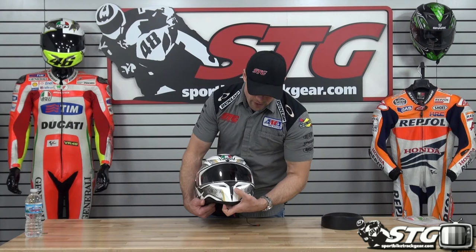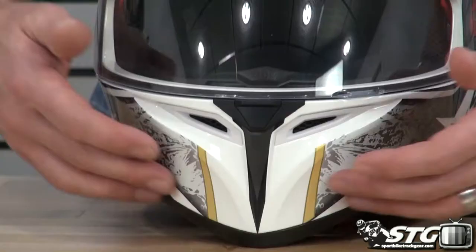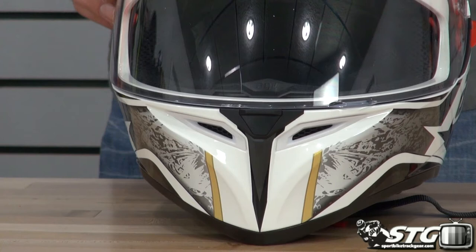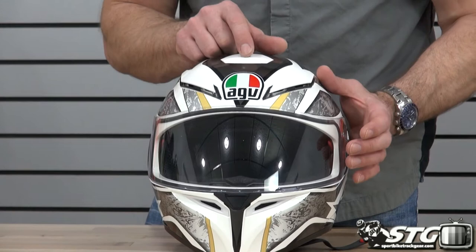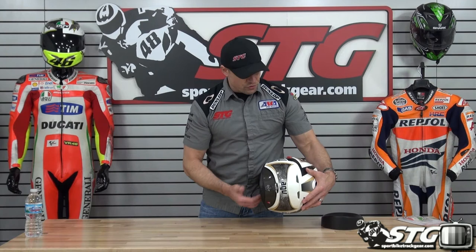Ventilation is built into the lid. There's an intake vent in the chin bar with a hidden switch behind it — on or off. I'd also like to point out that really aggressive shell shape right there in the chin; that's a pretty cool look. More intake vents on the top: two in the brow area, and another switchable intake vent on the very top of the helmet. Coming to the back, there are exhaust vents, and you'll also lose a little bit through the neck roll.